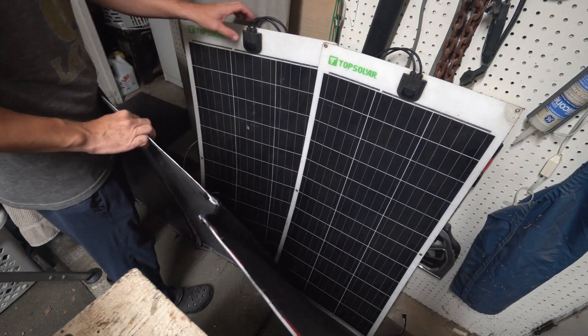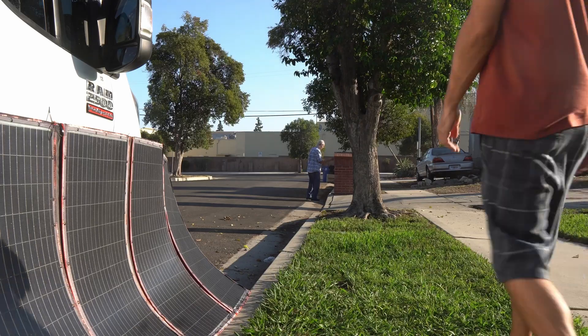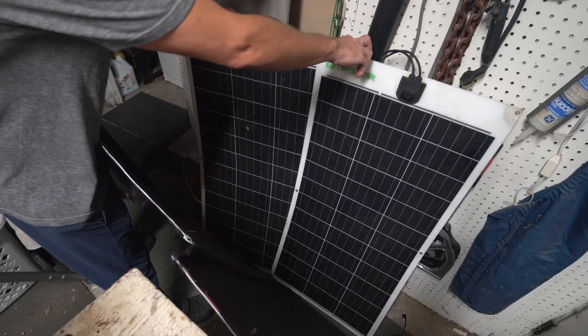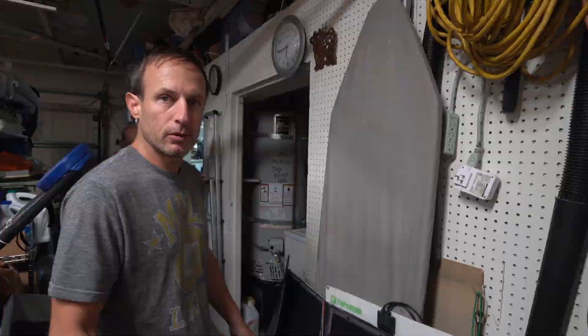Over here in the garage, I wanted to show you all the broken solar panels. I went to Costco today and I couldn't find those nuts. These don't work anymore — this 300 watt thing doesn't work anymore. When I tested them, I realized they were putting out like nothing.